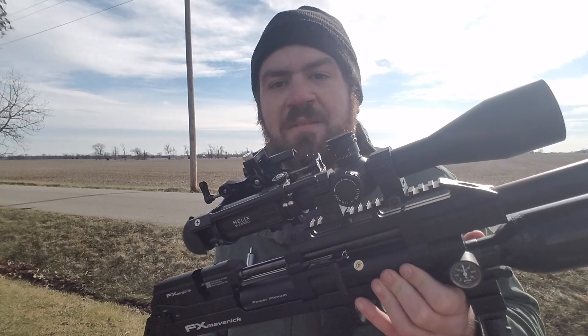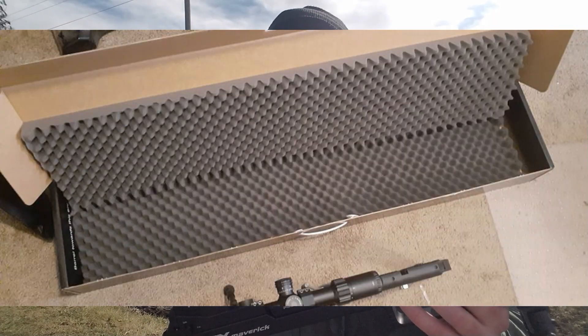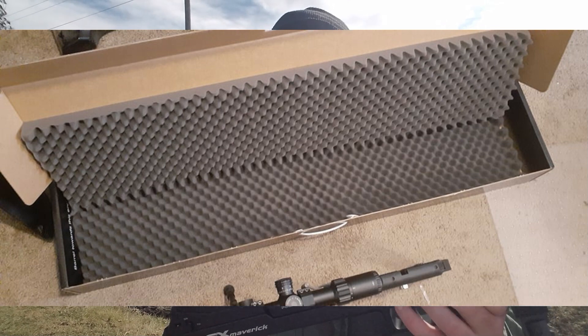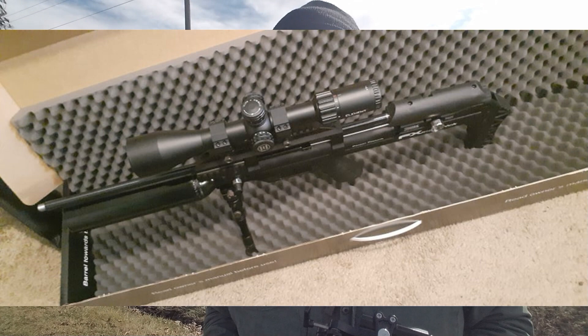Another thing that really put a bad taste in my mouth was the packaging. They just put this rifle in an FX box with two foam pad pieces, and Pyramid Air shipped it to me. Even lesser expensive air guns come in some type of cardboard cutout or cradle in the box — not just letting the gun slide around where it could possibly be damaged when delivered.